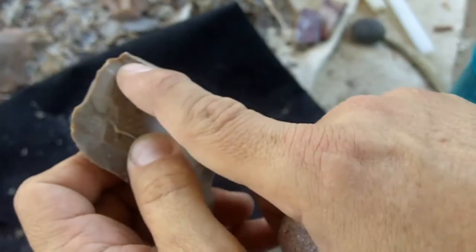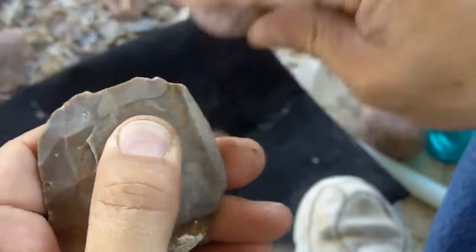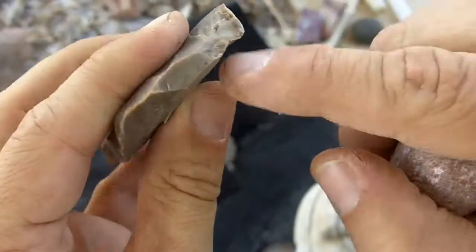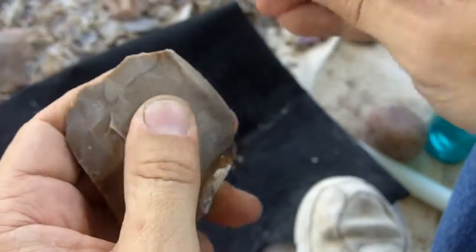I do, however, need to take this off - this ridge - so I can strike here. The platform's a little weak. Strengthen it a little bit. This was sticking out a little bit; it might interfere with the hit. But there we go.